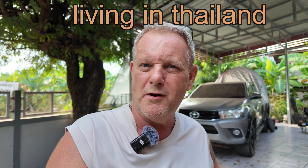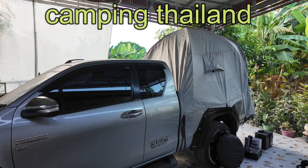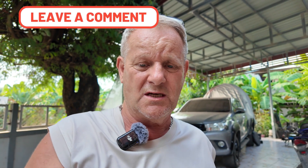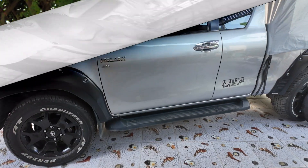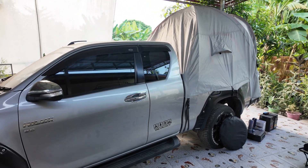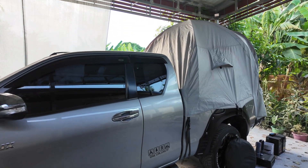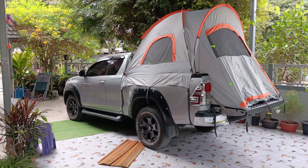This is my new project. I've decided for now to keep the pickup truck. I've got a tent on the back of the pickup truck and a load of camping equipment as well. I'll just take you around now and show you what camping equipment I've got and show you the setup. That's the tent set up on top of the pickup - it's a proper pickup tent and it's quite good actually.